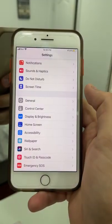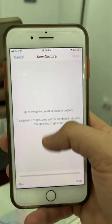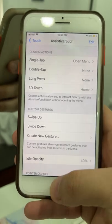Go into your settings, then scroll down to Accessibility, then Touch, then Assistive Touch, and scroll down to where it says Create New Gesture. This is where you can save whatever gesture you want on the screen. Once you've done it, call it whatever you want — swipe up and down — make sure that you have one for both of them.